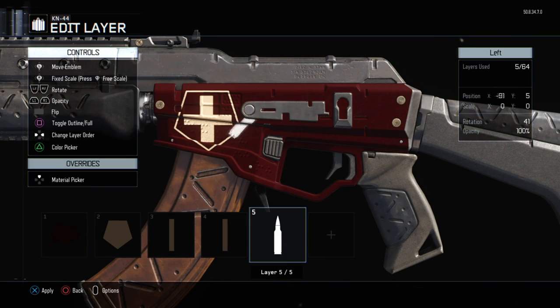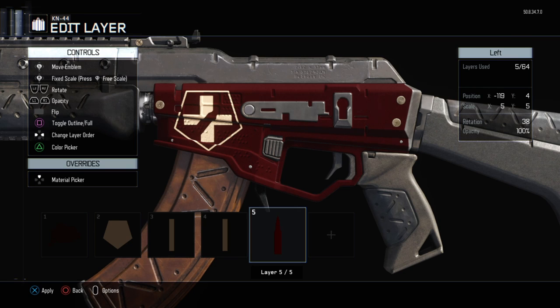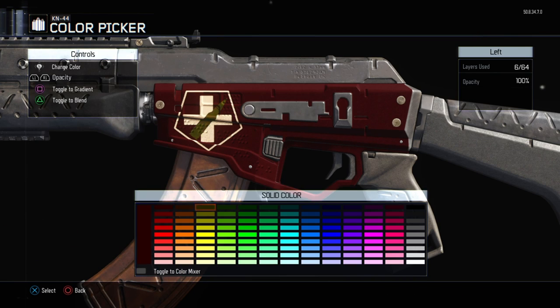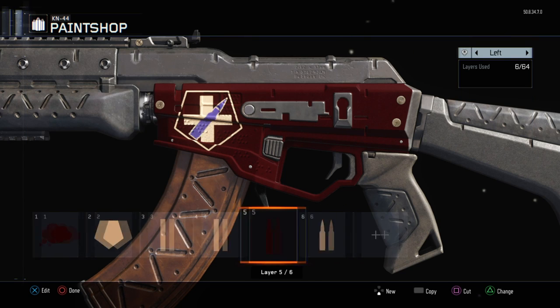Now we are gonna create the bullet inside the Jug logo. Use the bullet decal and put it inside the shield. Try to make it fit but don't make it touch the outlines of the shield. Make this decal red like the background and then make a copy of it. Make the copy only show its outlines and play around with it until you think it looks good.